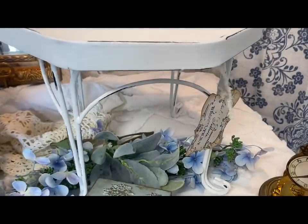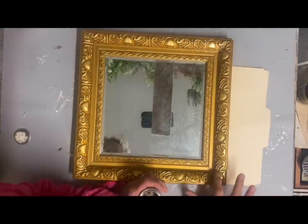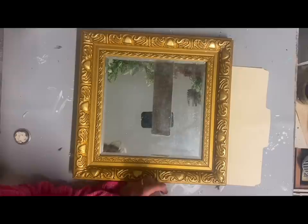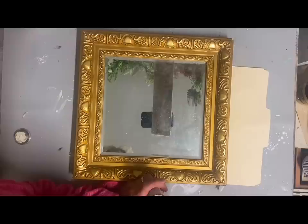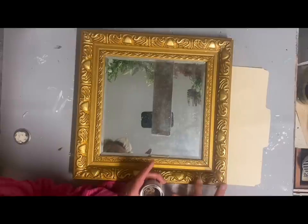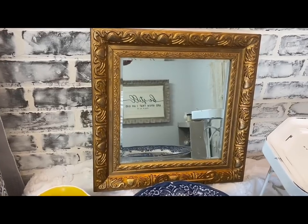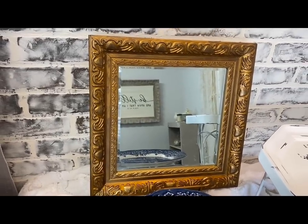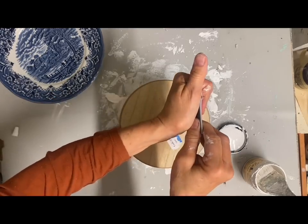Next I'm going to make over this mirror, but it's going to be very simple — all I'm going to do is tone it way down. I'm using some gilding wax in the color Bronze. I don't want to rub this on because it's such a slick finish it'll take a lot off, so I just put a little bit on my fingertip and tap it on until I get the whole thing covered. I feel like that toned it down a lot. I may end up having to paint it later, but I kind of wanted that gold in the vignette.